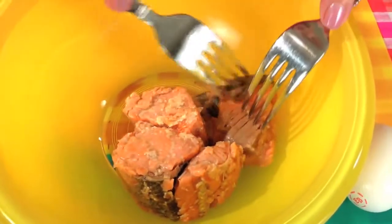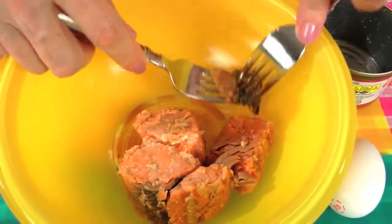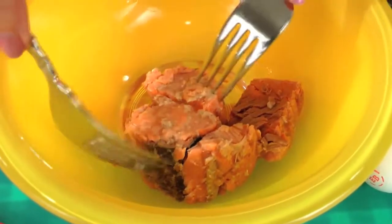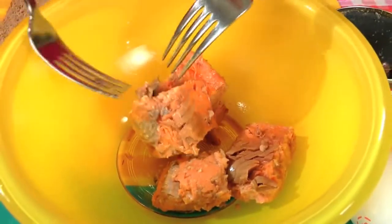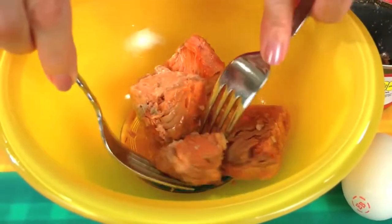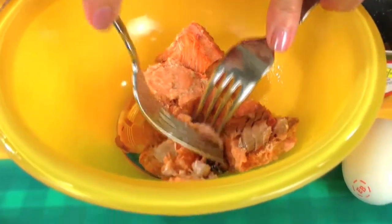I always remove the skin because I don't like the way it looks, and also because if there are any toxins in the fish, they're concentrated in the skin. So I'm going to take it off. You have to break it apart to find the skin, so I try to find most of it. There's a little bit there.